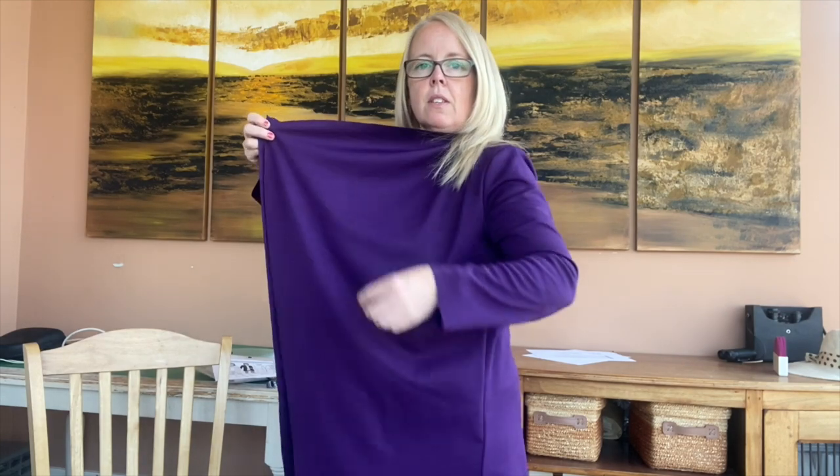I'll just show you what it's like. So it's a waterfall front — very simple and it just falls. There's an option to have pockets in it, but I haven't added the pockets because I find them quite bulky, but I have mentioned that in the video.